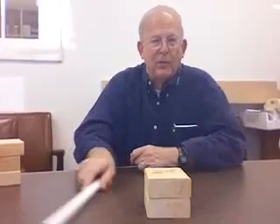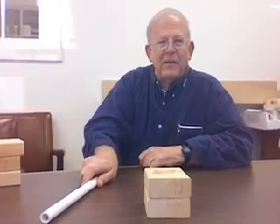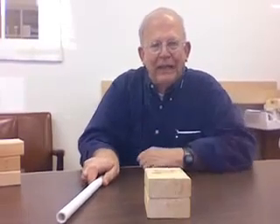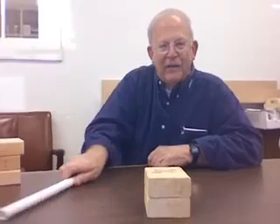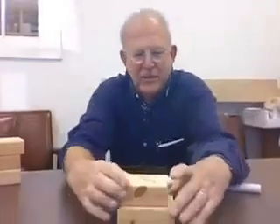Let me do a little demo here. I'll take this PVC pipe — the really key thing is to really whack it. You'll note that this block just fell straight down. The key is to have as little friction as you can between these blocks. Doing them against the grain like that creates a little more friction than doing them with the grain.